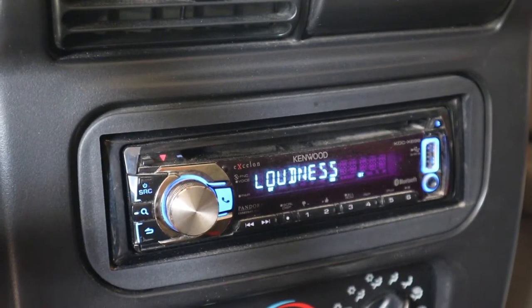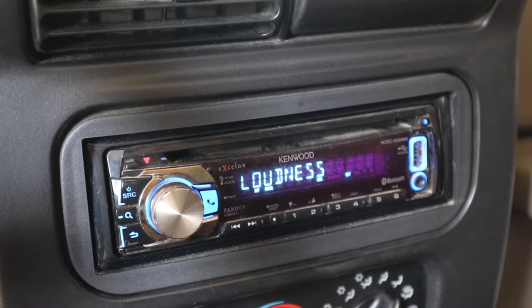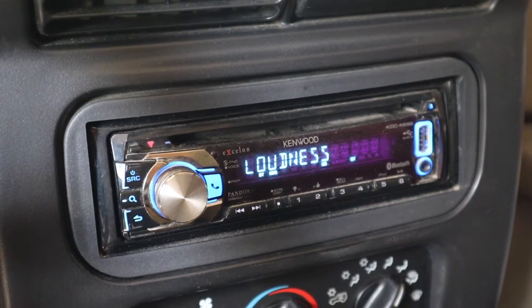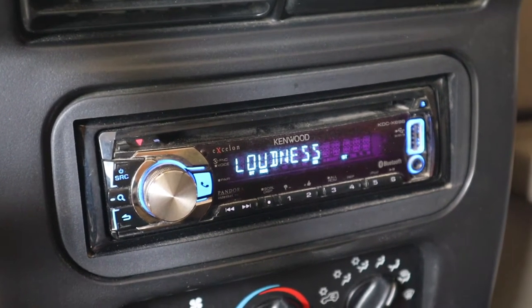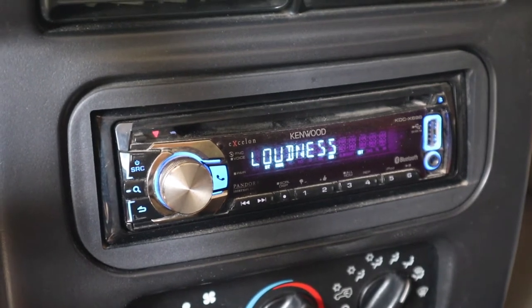Before we get started, I just want to mention that I'm using a website called smarthomeowl.com, which has an article that features one of my videos on how to make your car speakers sound better. I'll leave a link in the description so you can check out where I'm getting some of this information from.